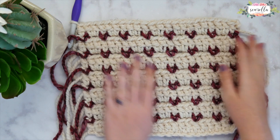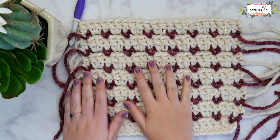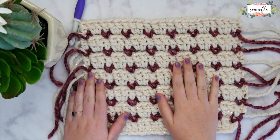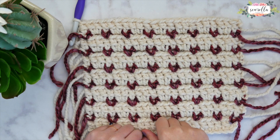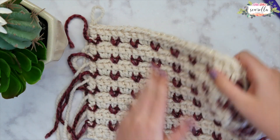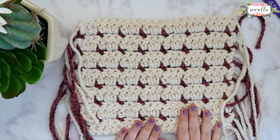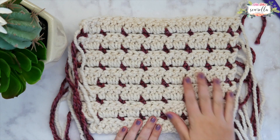Hi everyone and welcome back to my channel. Today on this episode of Stitch Dictionary we are going to be stitching up this lovely crochet block stitch. This is a very easy stitch to master. You just need to know single crochet, double crochet, and some chain stitches. You can see here what the front and back of our swatch will look like.